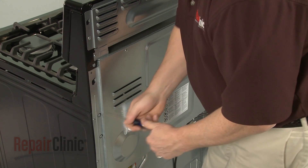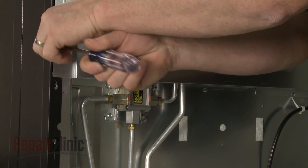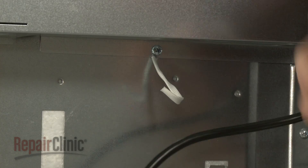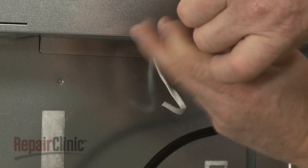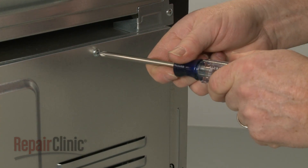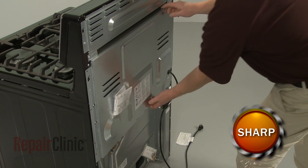Use a Phillips head screwdriver to unthread the screws securing the lower rear access panel. With the screws unthreaded, lift the panel up to remove.